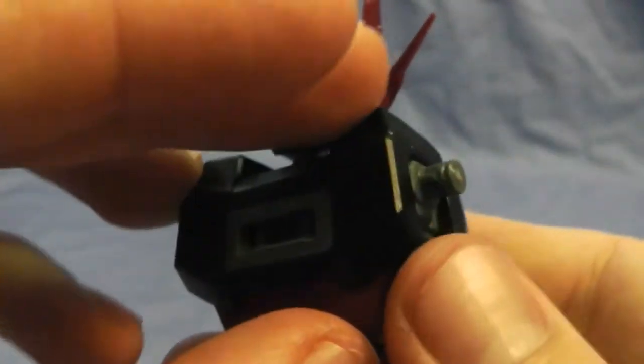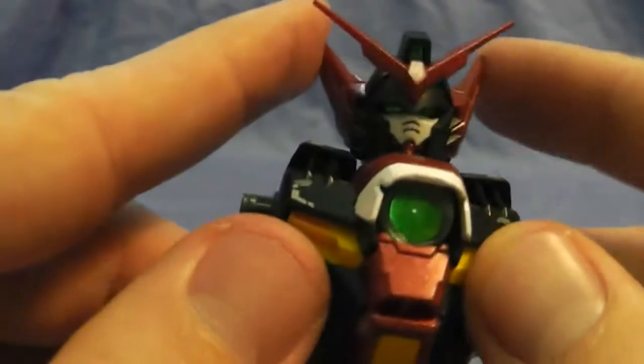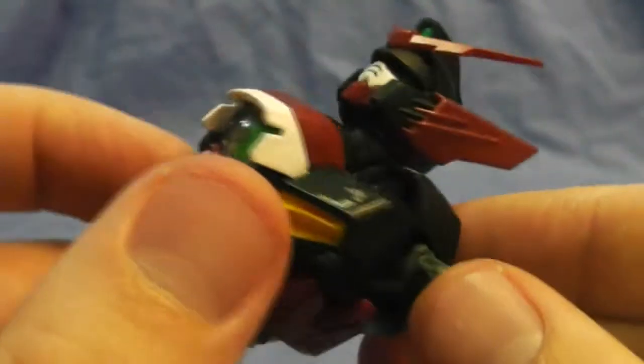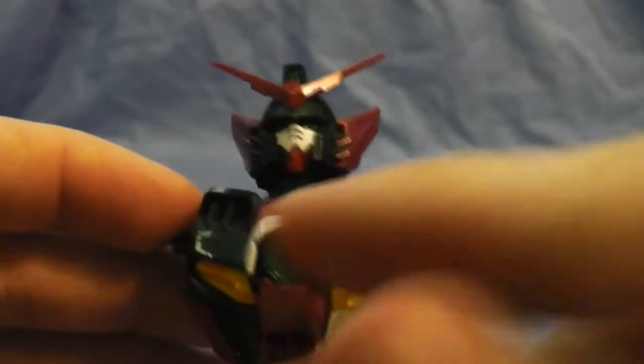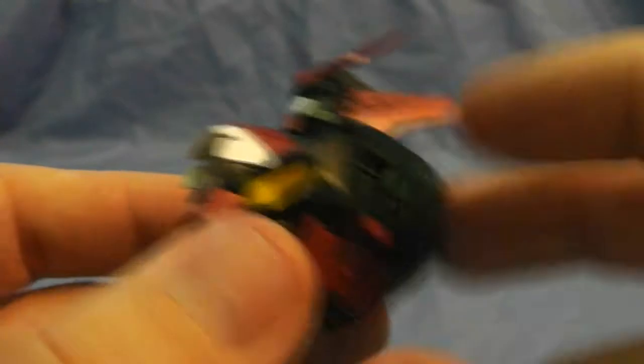I honestly didn't put that many decals on there. For this one I really didn't want to smother it with seals and decals, so I just put a little bit on the body — not too much.